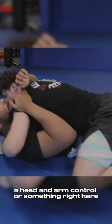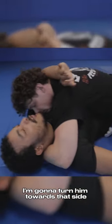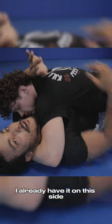He's usually going to have like a head and arm control or something right here. So what I'm going to do is whip him — I'm going to turn him towards the side that I want my underhook on. I already have it on this side, so I'm going to whip up and over.